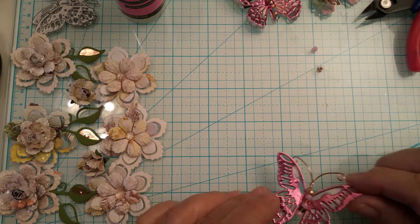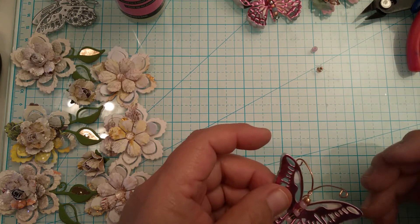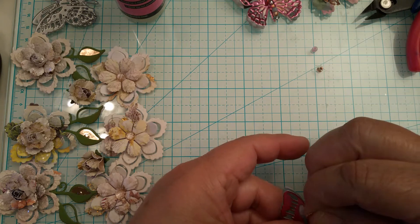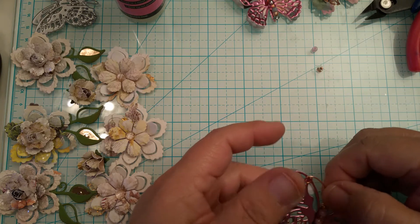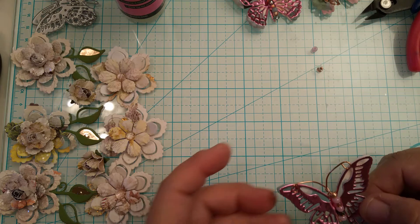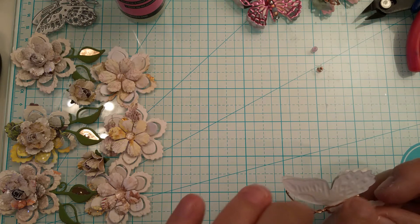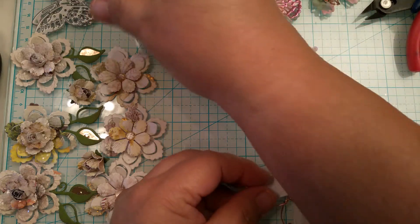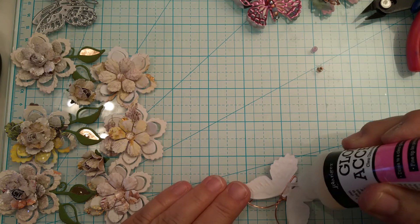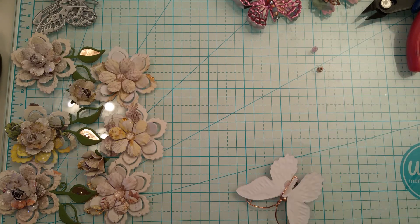I'm working on a swap, but I should have done this from the beginning — I started creating with another pattern paper so that when I'm done with my swap I'll be done with my happy mail as well. I'm going to turn it to the back, and usually what you want to do is add a little bit of glossy accents or hot glue to keep this little wire from shifting.